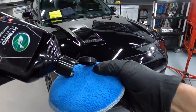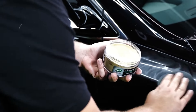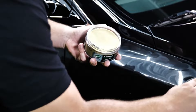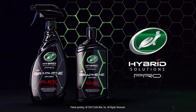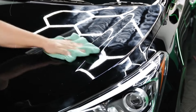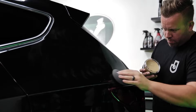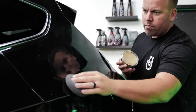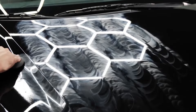Using it is a breeze. Just apply a bit to a cloth, rub it onto your car's paint in small circles, and then buff it off. It's really that simple. No need for fancy equipment or spending hours in the garage. You'll see an immediate difference with a deep, mirror-like finish that makes your car look brand new. This car polish is especially perfect for tackling those annoying scratches and swirl marks. It smooths everything out and adds a layer of ceramic protection that lasts for months. Plus, it smells great, so you don't have to deal with any nasty chemical odors while you're working.